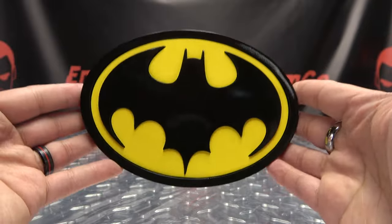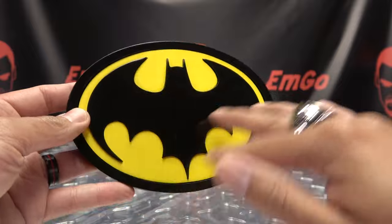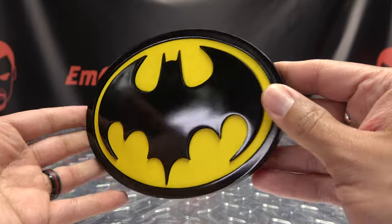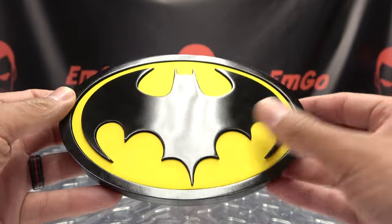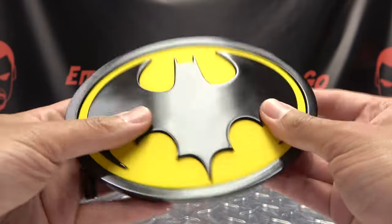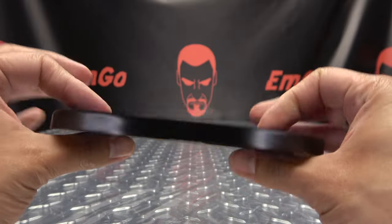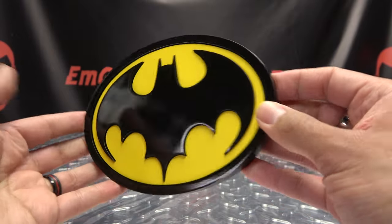You also get this lovely bat emblem, which is part of the cowl itself. I've always loved this version of the bat symbol — I think it always looked really cool, and I'm sad they only used this in the one movie. But lovely, nice, bright, vibrant yellow. Nothing on the back. Again, this is a nice solid piece. I don't know what it's made out of, but it's definitely nice and solid nonetheless.